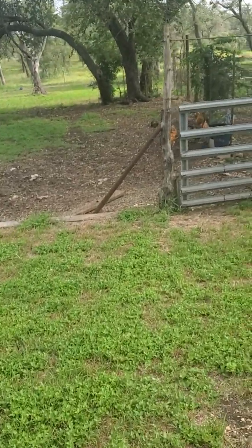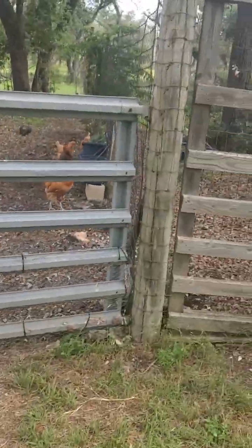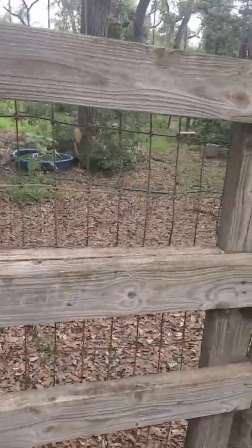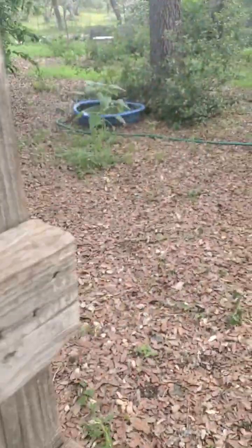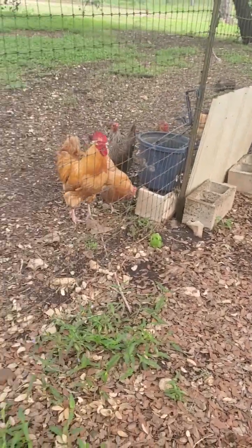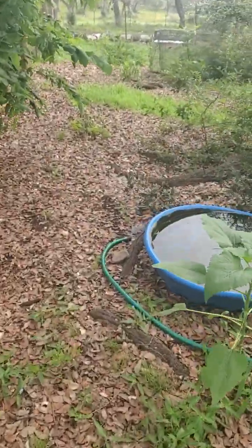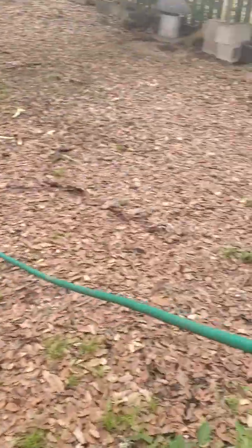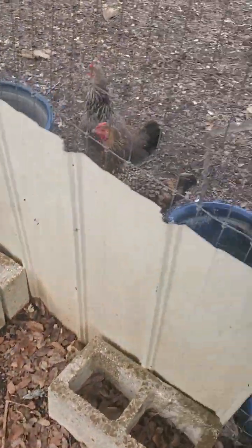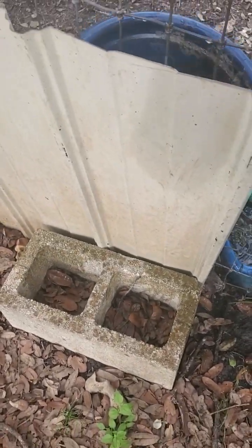Are y'all hungry this morning? Come on, guys. I usually start in here in the chicken coop. I have several watering buckets for everyone. I dumped all these just the other day. About every other week I completely clean them out.